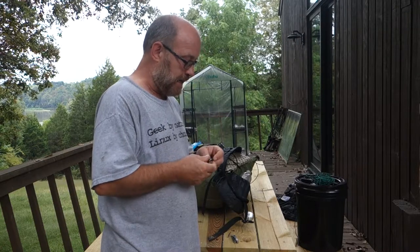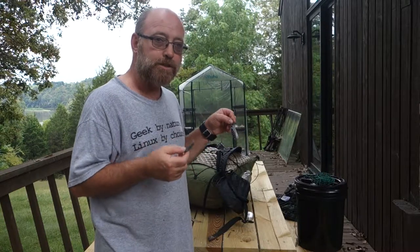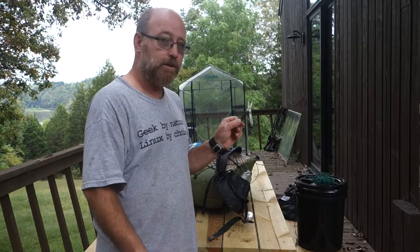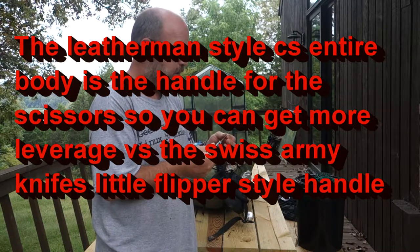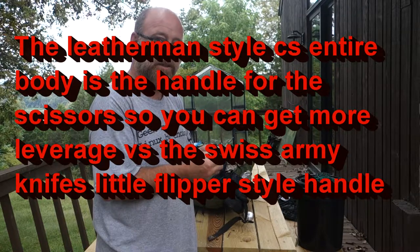You might ask why I would carry both of these since they're practically identical. There are two reasons. I prefer the scissors on the Leatherman Style CS — they're a lot beefier, a lot easier to control, a little bit bigger, and good enough to cut fingernails and toenails with.